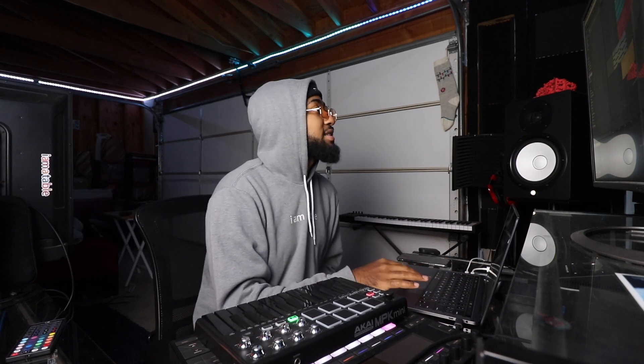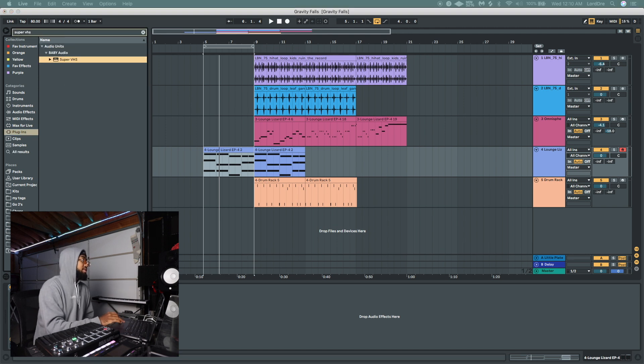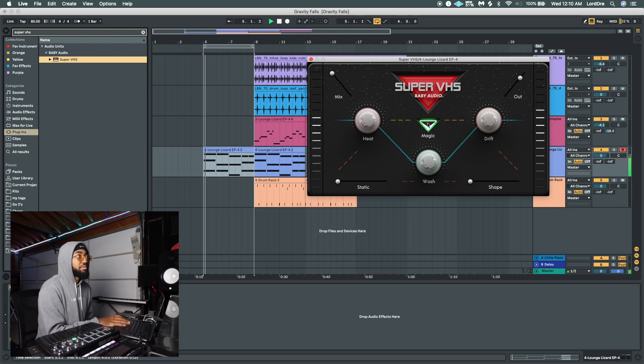This is where Super VHS comes into play. Let's throw it on these chords and see how it sounds. So this is my first time using it, I'm not too familiar with it, but it's pretty simple and straightforward. You got like six different controls: Wash is pretty much reverb, Drift is like the lo-fi sauce — the pitch bendy kind of stuff, Heat is pretty much like saturation, Static is noise, Shape is kind of like bit crushing. And then you got the Mix and the Out, plus this magic button which does some type of magic. Let's hit that magic button.